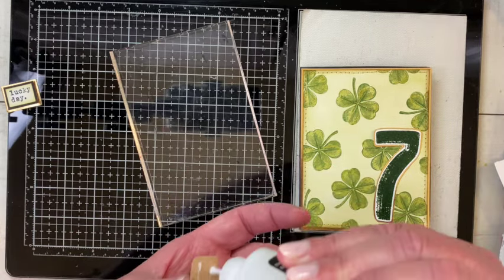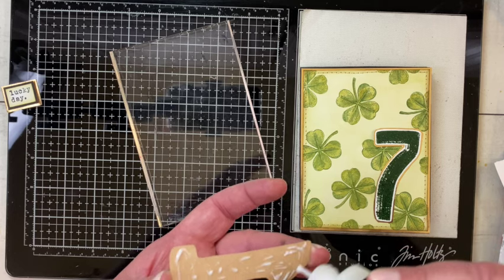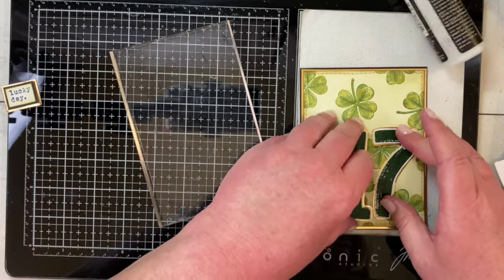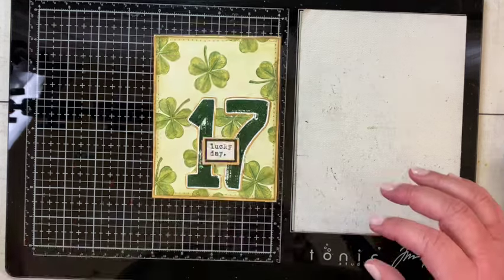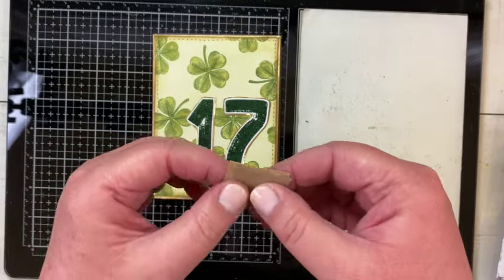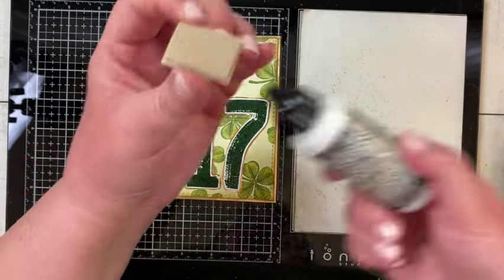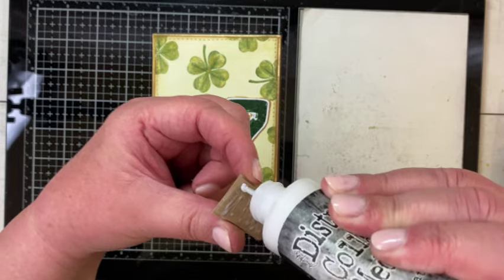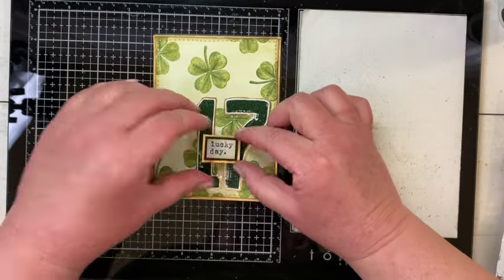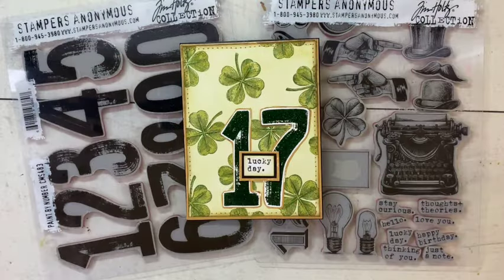I didn't raise the letters up with foam dots — they're going on flat with Distress Collage Medium. However, I did want my sentiment popped up, so I put a little piece of chipboard behind it, attached it with collage medium, and then attached the whole sentiment with collage medium to the middle of the number 17 as both a sentiment and a focal point. And here's the finished, out-of-season St. Patrick's Day card.